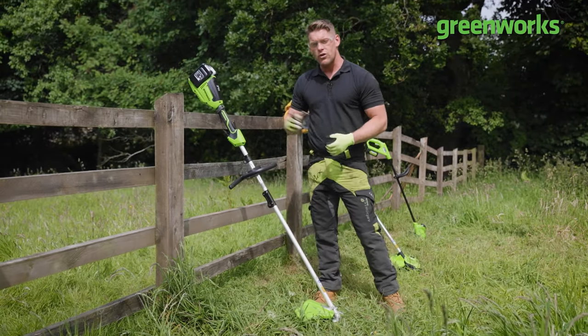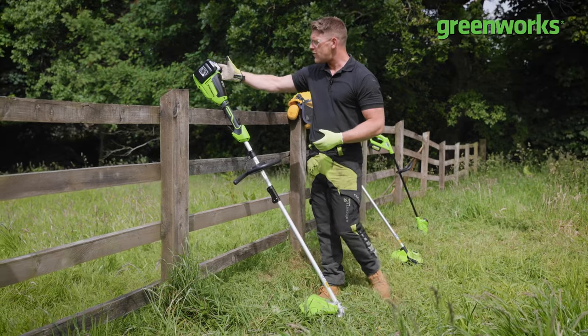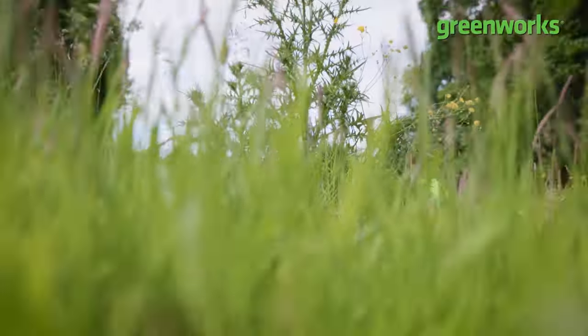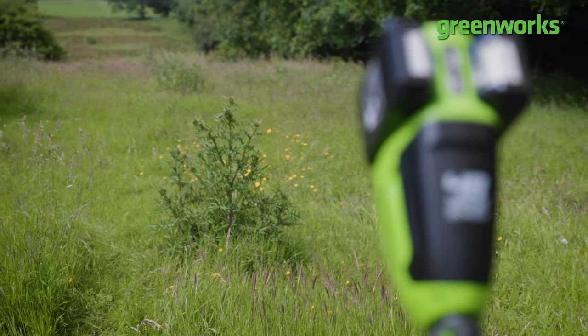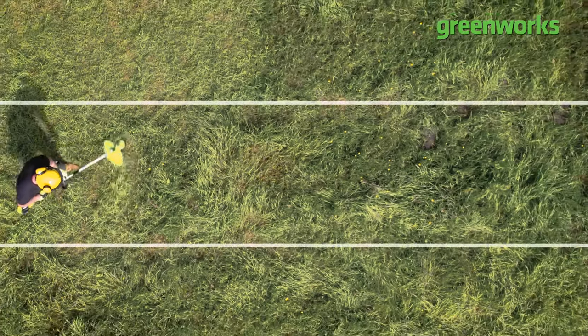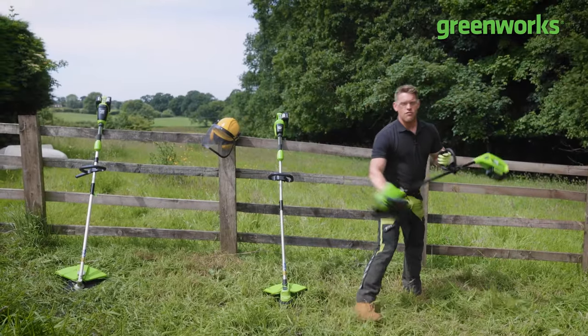And last but not least, we've got our 48-volt brush cutter. Playing the part of brush perfectly today is a four-foot wild thistle — spiky, stiff, and perfect fodder to test our brush cutter. Each tool gets 60 seconds to see how much they can clear in a space of 1.5 metres by 5 metres long. With it being a toughness test, let's throw them into action.